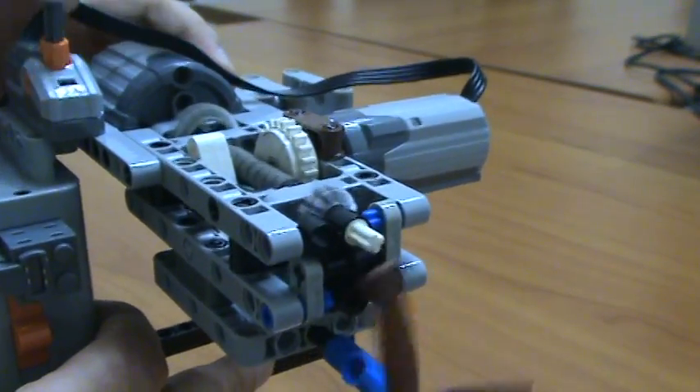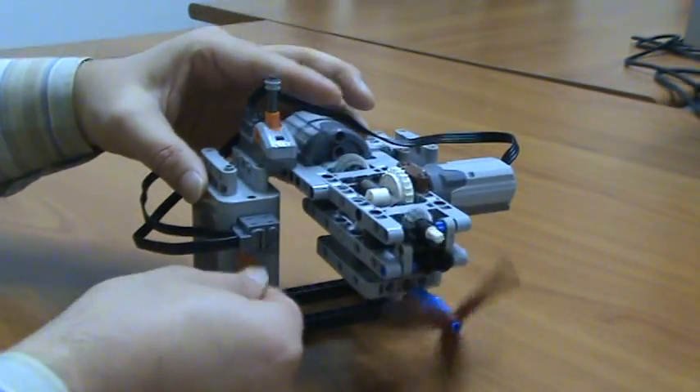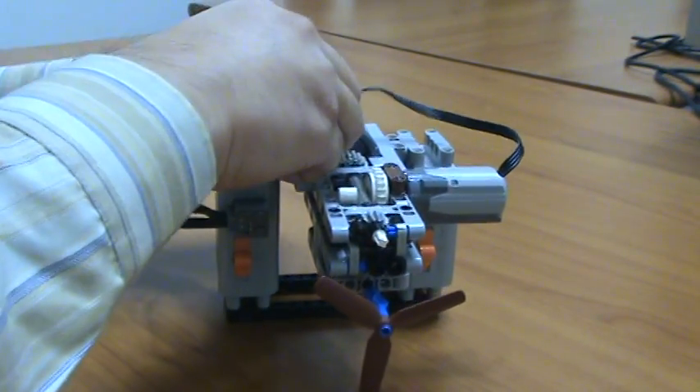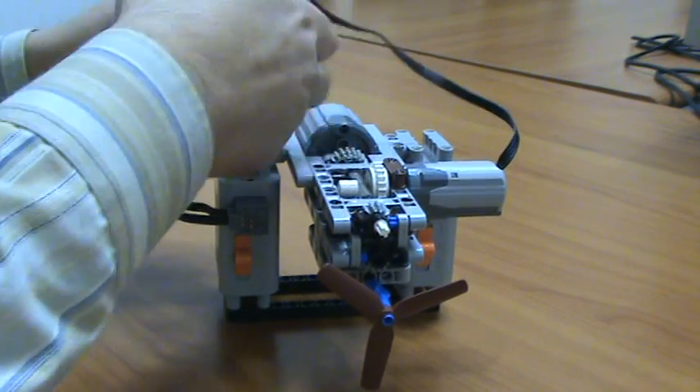Slow, fast. Of course, it can be remote controlled.